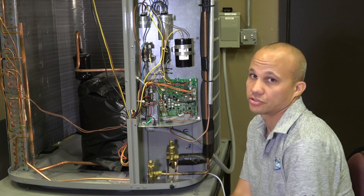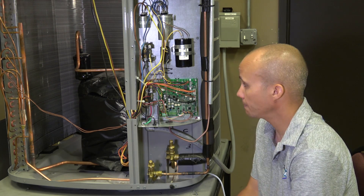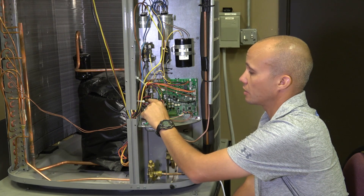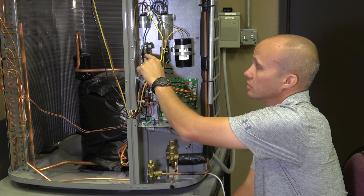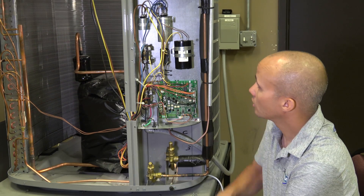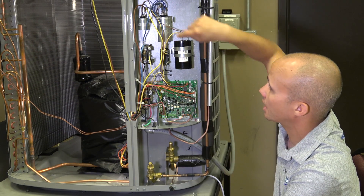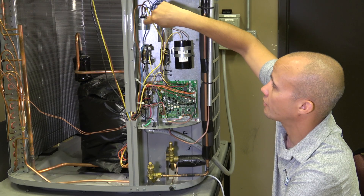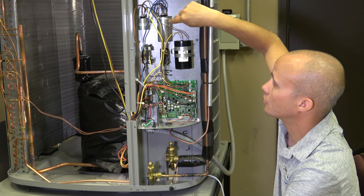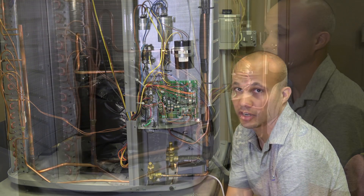We have two contactors in this unit instead of one, because this is a two-stage compressor — one is the high-stage contactor and one is the low-stage contactor, so we can engage either one. We also have three capacitors instead of one, each with different jobs: one capacitor is for the fan, one is for the compressor, and one is a start capacitor.